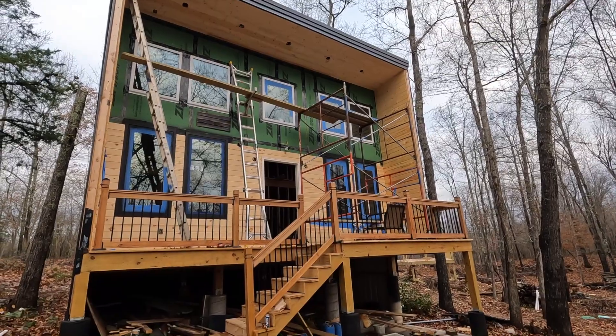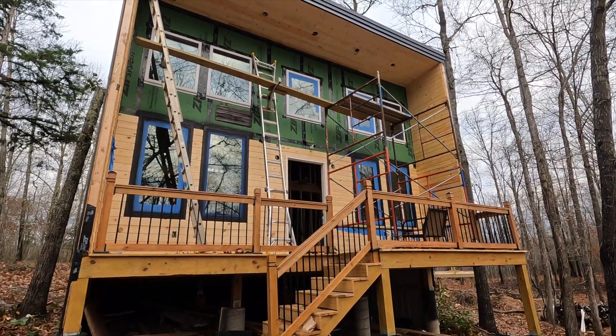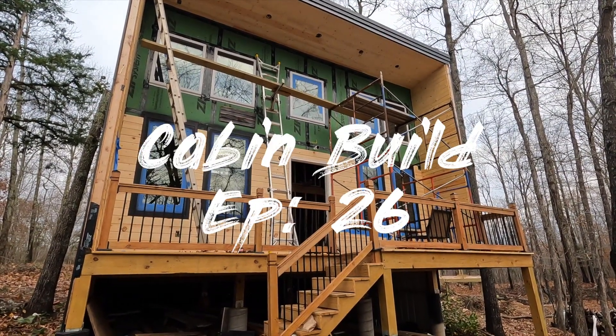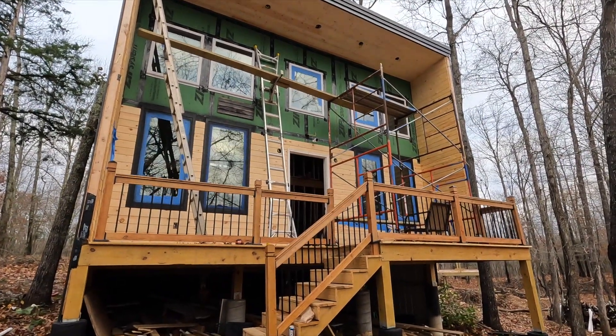Hey guys, welcome back to my channel. Today is day number 580, part 7 of trying to finish this cabin.